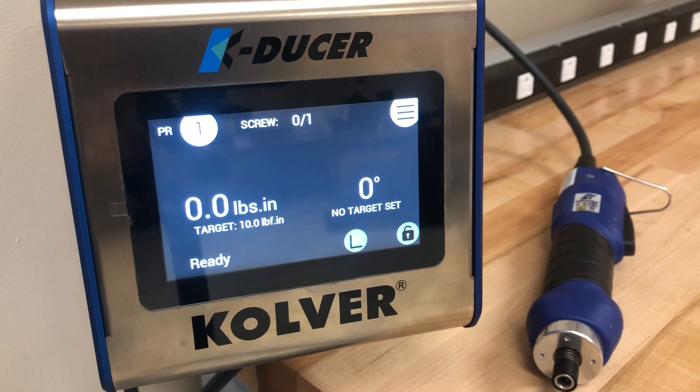The KDUCER is a Class A transducerized assembly system. The system consists of an advanced, state-of-the-art controller and a range of handheld and fixtured electric screwdrivers. The KDU1 and KDU1A controllers feature a touchscreen display. In this video we are going to look at setting the torque and angle control features for an application.